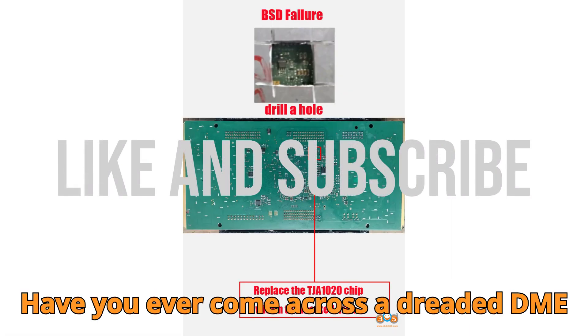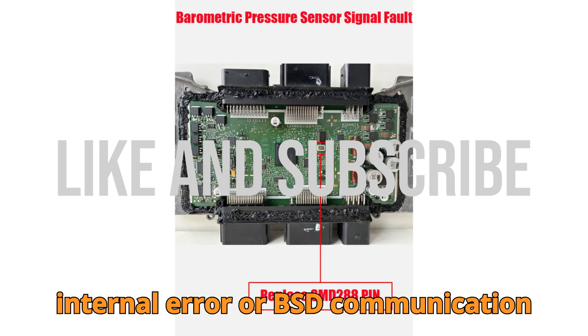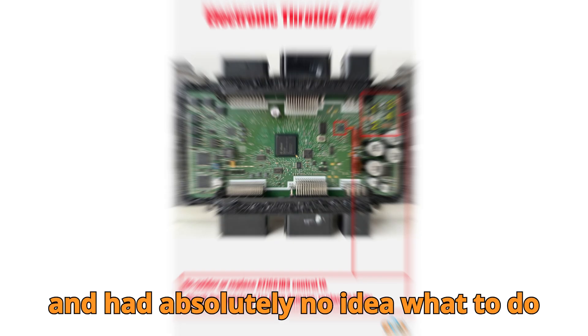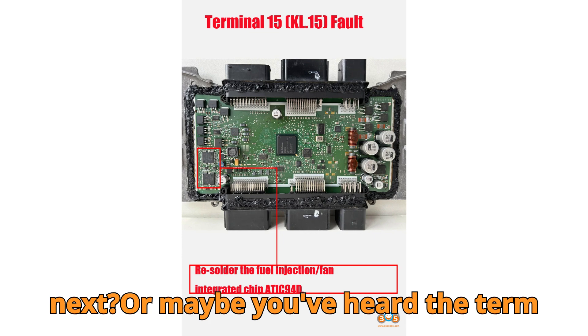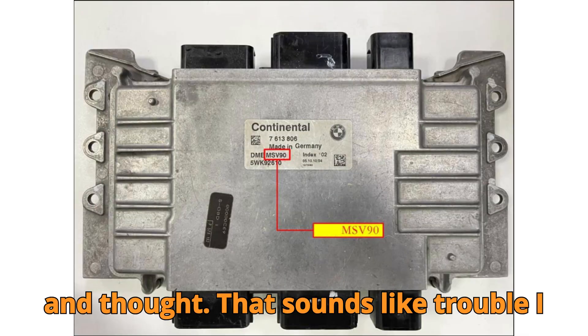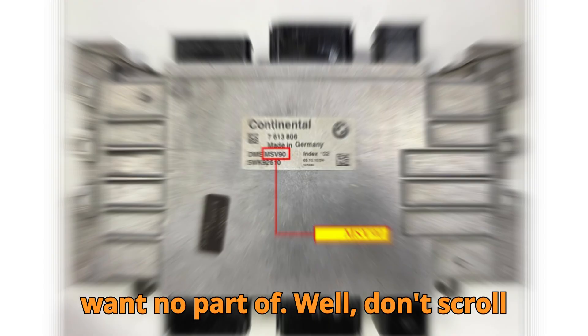Have you ever come across a dreaded DME internal error or BSD communication fault on your BMW's MSV90 ECU and had absolutely no idea what to do next? Or maybe you've heard the term MSV90 tossed around in a repair forum and thought, that sounds like trouble I want no part of.